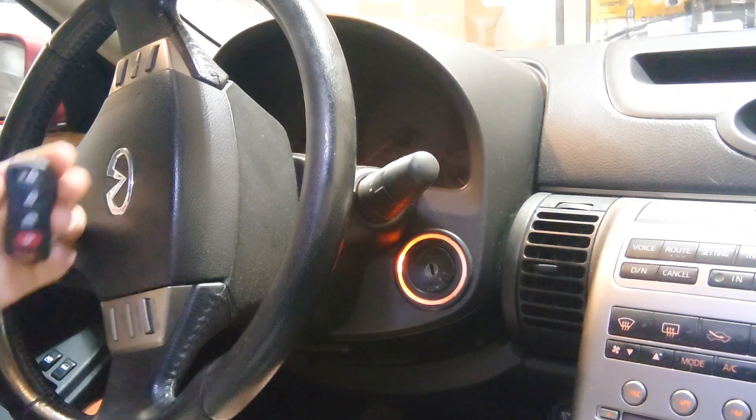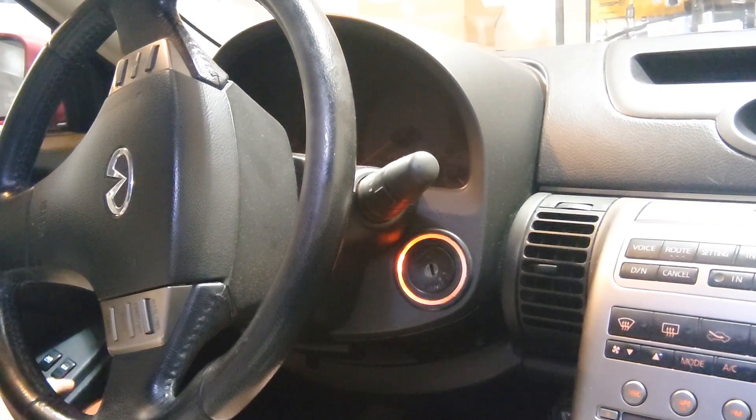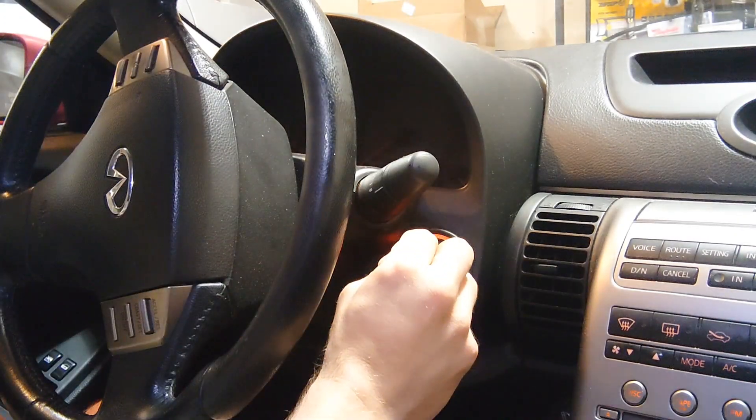We've got our G35 coupe and our brand new key fob we're going to program. We're going to begin by closing the door and hitting that lock button. Then we're going to take our key and insert and remove it six times.